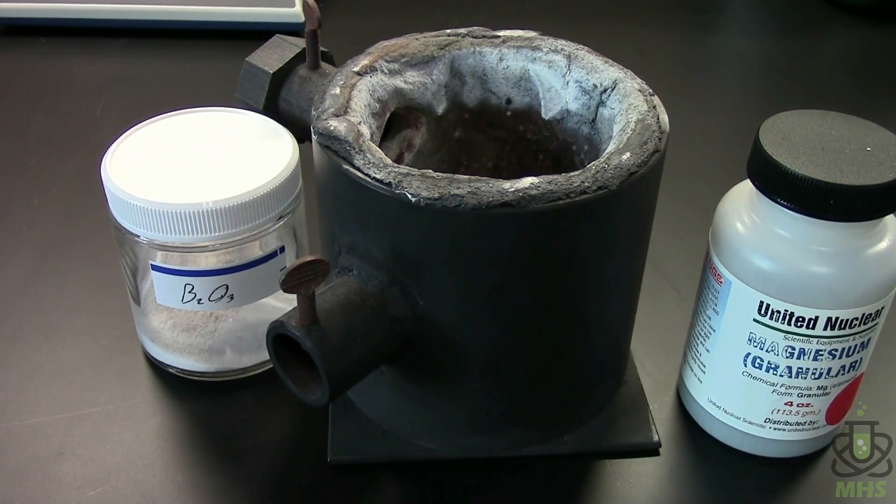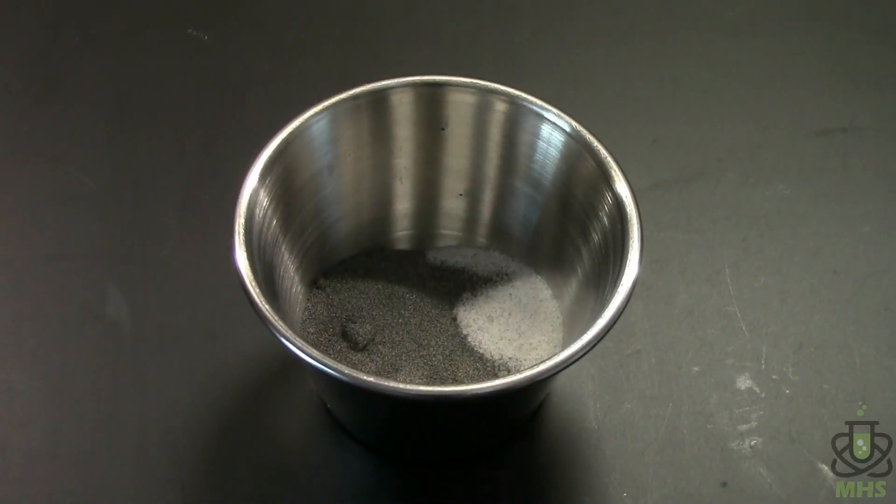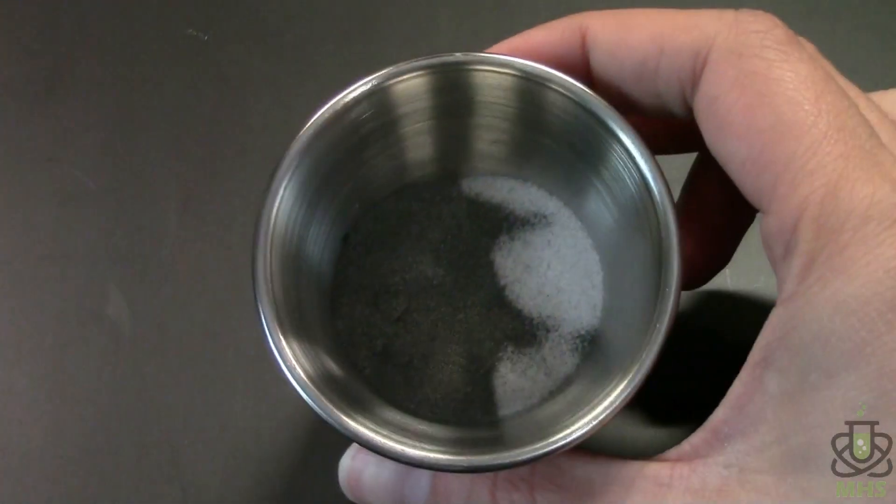For this step we're going to need basically equal amounts of boric oxide and magnesium powder. The stoichiometry says you need very slightly more magnesium than boric oxide, but it's very small so equal amounts by weight should be fine. I weighed out 4 grams each of boric oxide and magnesium powder and put them together — you can see the two powders in here.